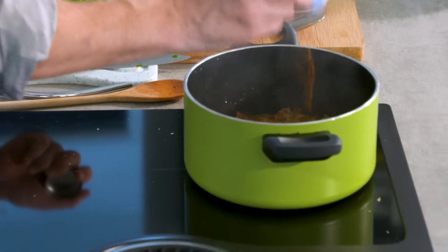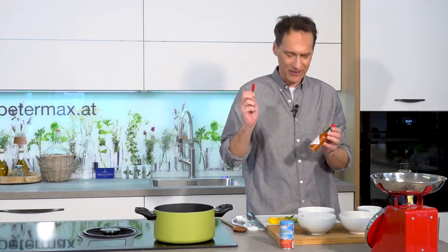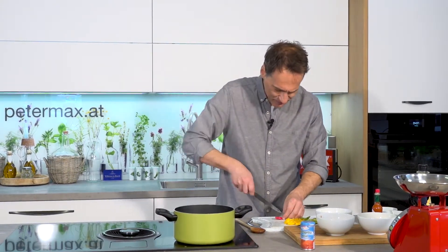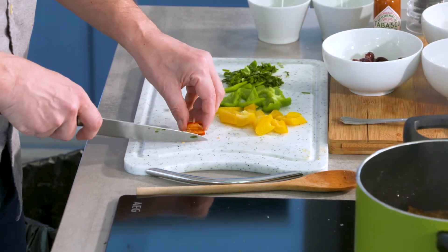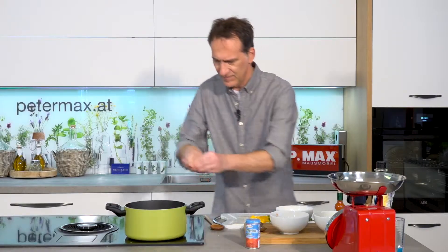Süßen Paprika, nicht zu knapp. Und jetzt kann man sich natürlich entscheiden, nimmt man nur Tabasco oder nur Chili, damit es richtig pfeift – oder beides. Tabasco gibt ja auch ein bisschen Geschmack. Ich werde aber an dieser Stelle hier von der Chili die Kerne rausschneiden, damit die Schärfe eher vom Tabasco kommt.